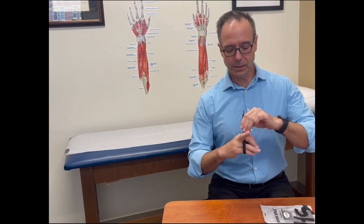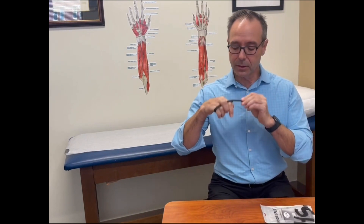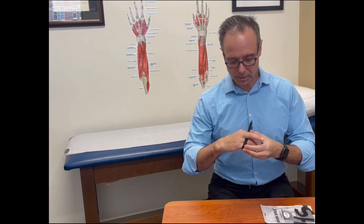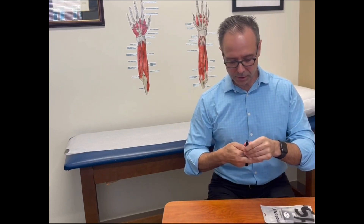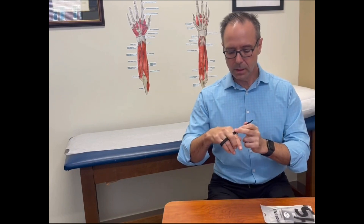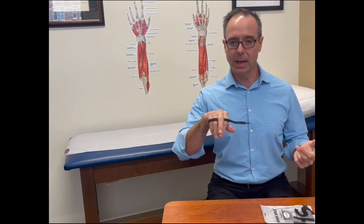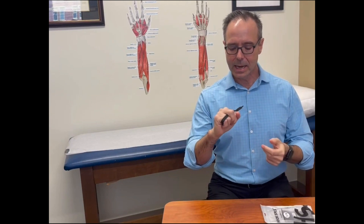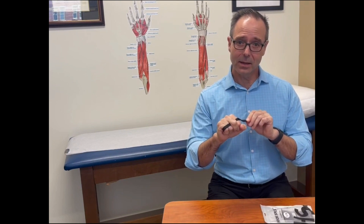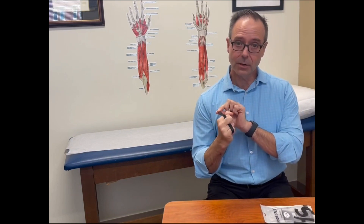So you have the finger in relative extension and you wrap the band around the fingers, keeping that middle finger in that relatively extended position. Then from that position, you just find the appropriate hole and hold it down, or just partially bend it so that it's sticking. And now you can flex and extend the hand — have the patient do that so you can figure out if you're too tight or too loose.